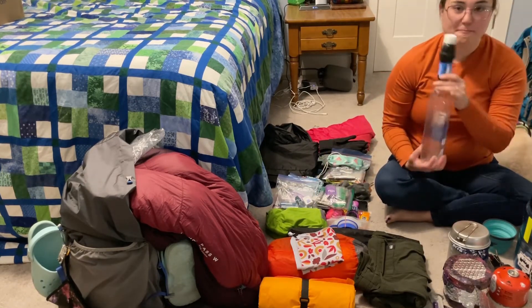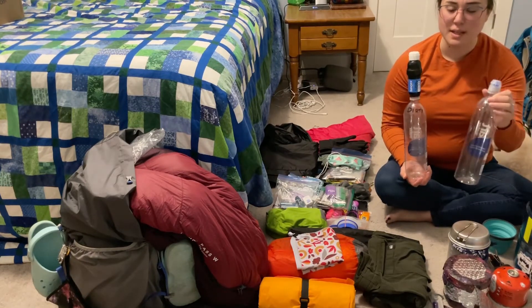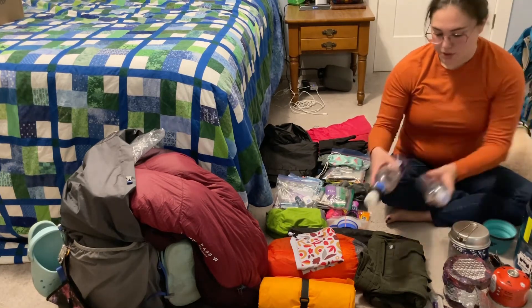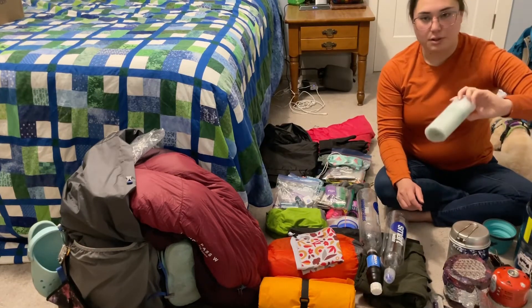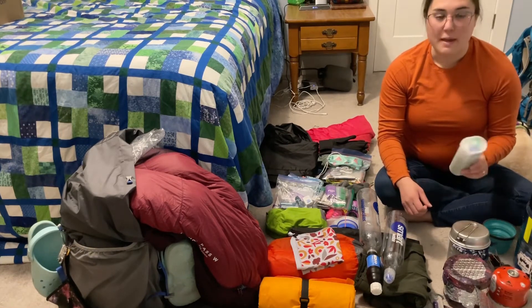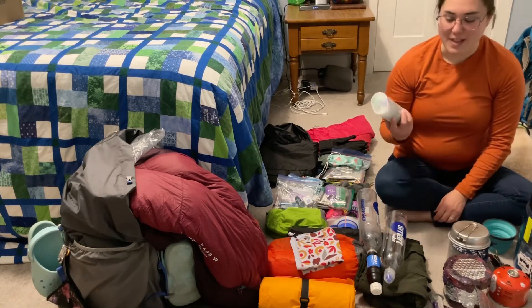The Sawyer Squeeze worked out fantastic — I definitely recommend this water system. It was super easy, didn't weigh much, and was a really fast way to get water filtered. I also had a little extra water filtration kit strictly for emergencies in case something happened to the Sawyer Squeeze. And honestly, it almost came in handy — I actually dropped the Sawyer in a stream, but thankfully the water wasn't moving quickly so I picked it right out. Having that backup was reassuring.